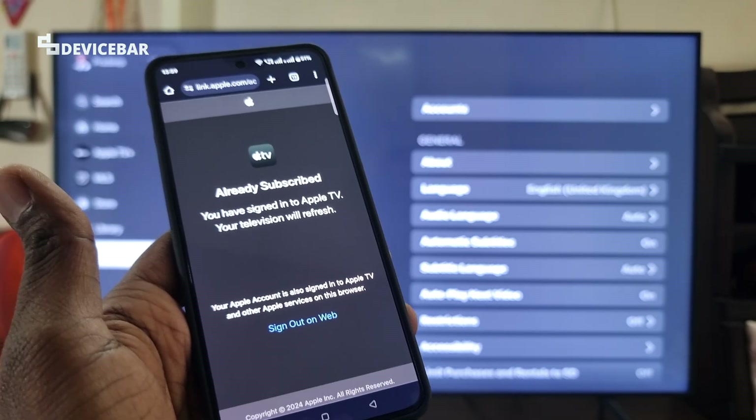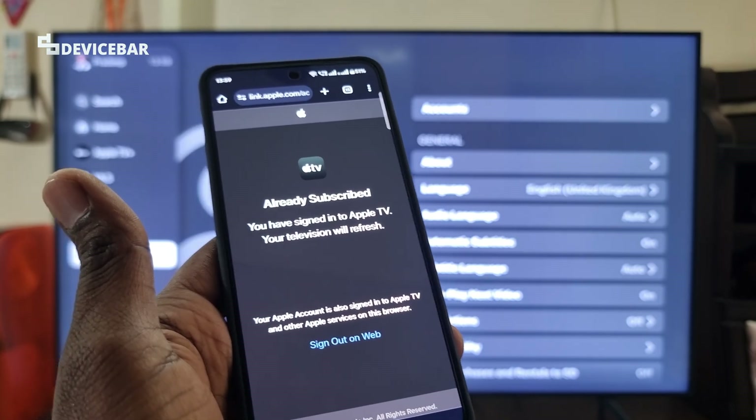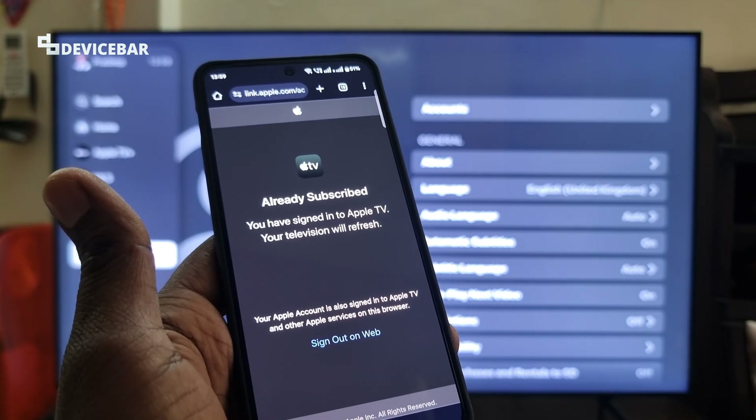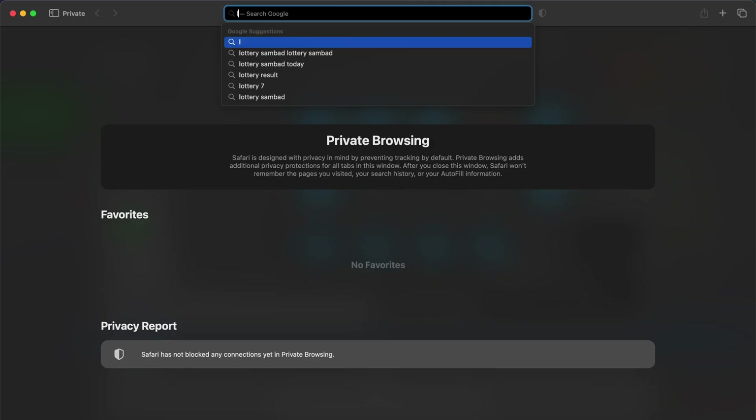Sometimes we might also get two-step authentication. In such cases, we have to enter the verification code as well. Apart from that, we can easily log in and activate the account directly through the QR code.